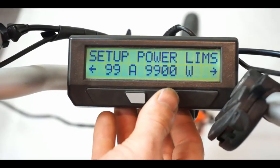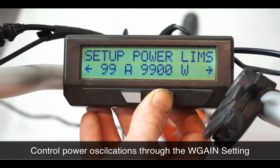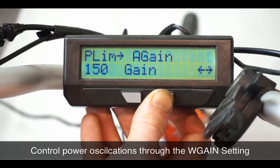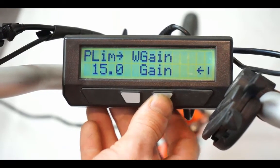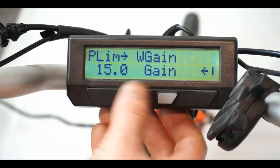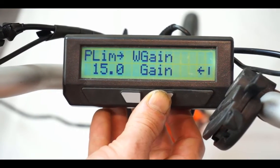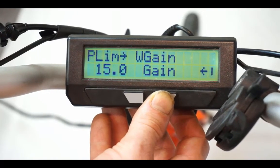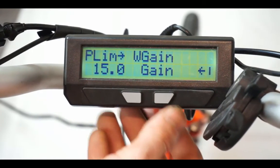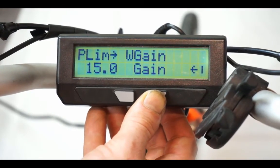Another important advanced parameter is the power gain in the setup power limits menu — specifically W gain. If the motor surges up and down when you're pedaling, reduce this from the default value of 15 down to perhaps 5 or 10. But if you go too low, the assistance output may become sluggish at reaching your target power. The default of 15 is pretty good for most bike setups in the 500 to 1500 watt power range.